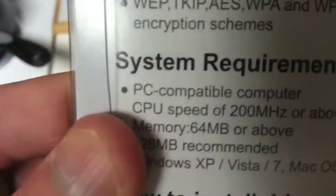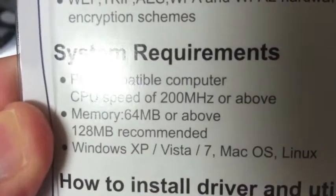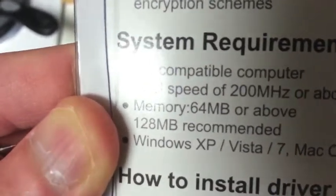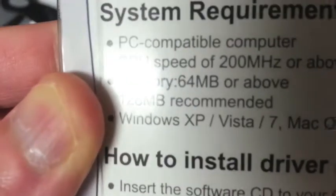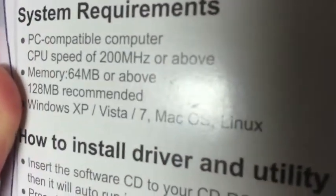System requirements: PC compatible computers, CPU speed of 200 MHz or above — not a lot. Memory: 64 megabytes or above, 128 recommended. And it's for Windows XP, Vista, Windows 7, Mac OS, and Linux.